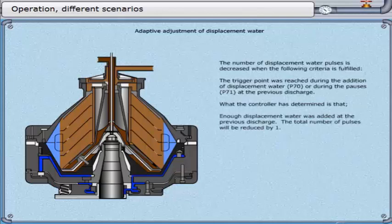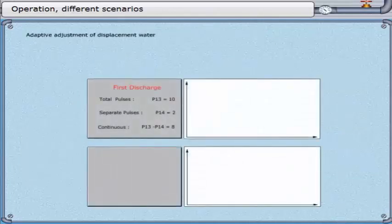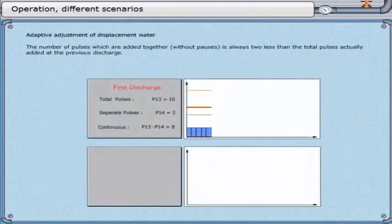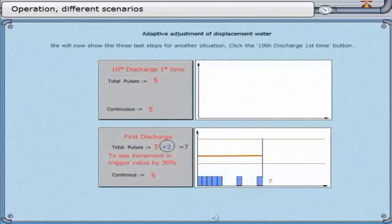The number of displacement water pulses is decreased when the trigger point was reached during the addition of displacement water — parameter 70 — or during the pauses — parameter 71 — at the previous discharge. The total number of pulses will be reduced by 1; by 2 if the trigger point was reached 2 discharges in a row; by 3 if reached 3 discharges in a row. The number of pulses added together without pauses is always 2 less than the total pulses actually added at the previous discharge. For example, if 5 pulses had been added at the previous discharge and triggering was not reached, the continuous pulses of this discharge would be 3.